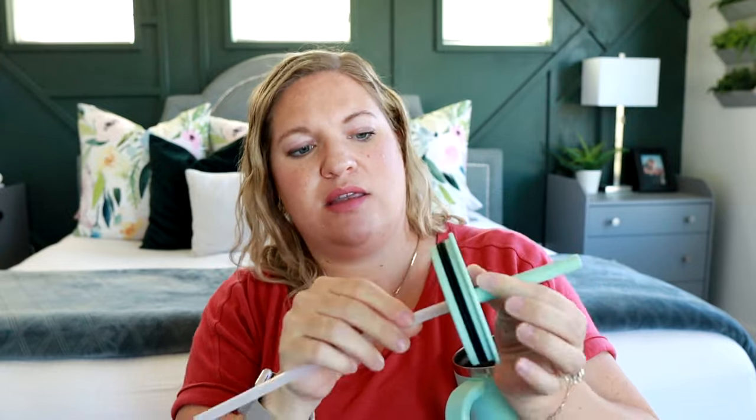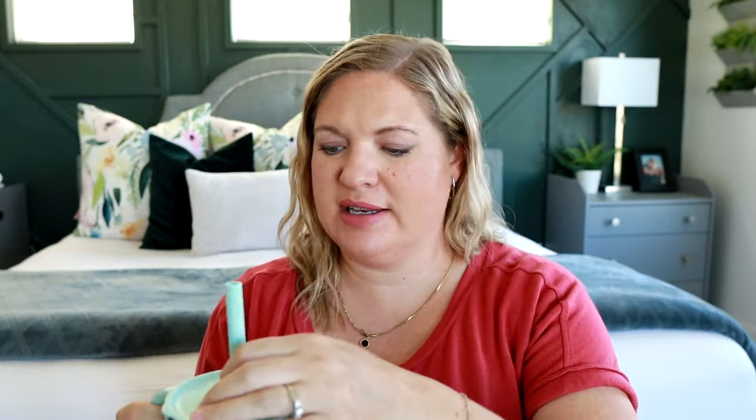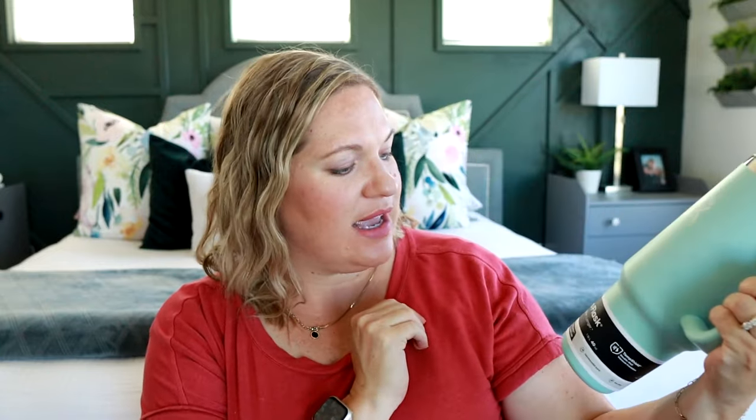You just twist the top here, take that off, and you can easily take it all apart to clean it, and then it easily pops back together. It is a plastic straw with stainless steel on the inside, and it's really nice that this one is dishwasher safe. That is the one from Hydro Flask — again, it's called the All Around Travel Tumbler.